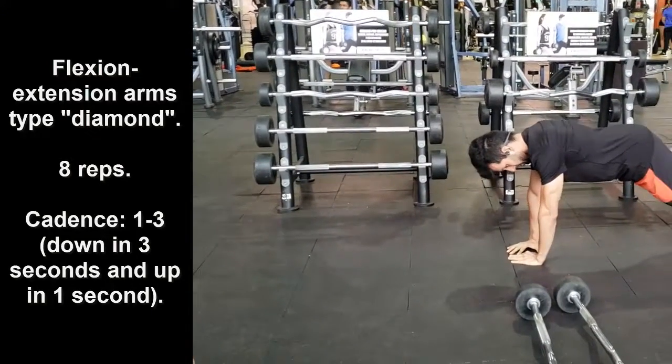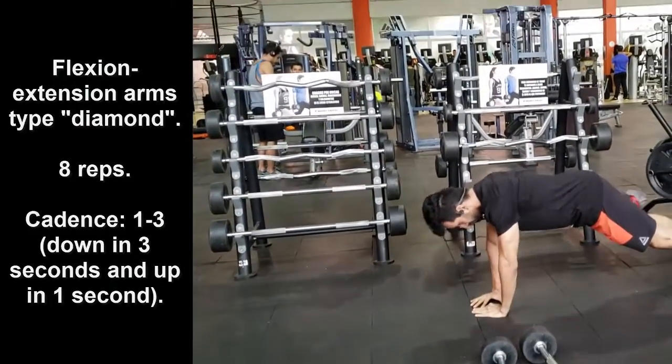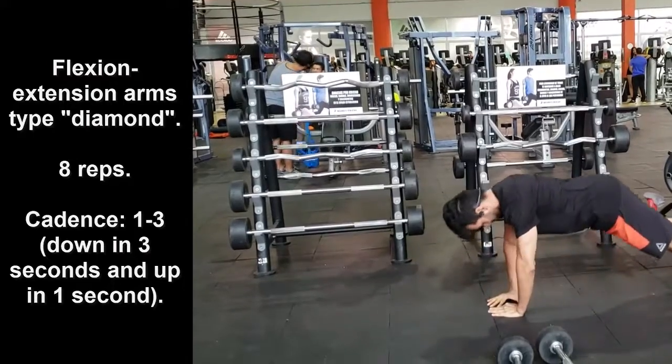These testosterone levels recover throughout the day. But we cannot always afford to rest well after training, especially when our day is very busy.